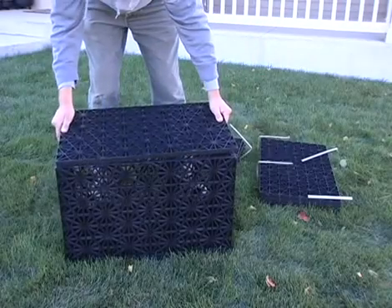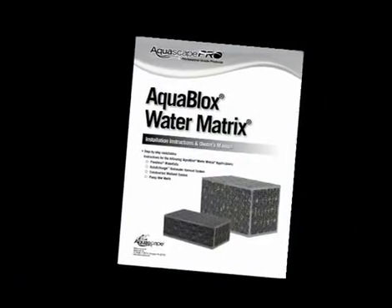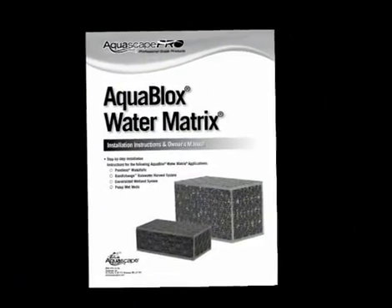Welcome to the AquaBlox Water Matrix installation overview. Refer back to the written instructions for more details on assembly and placement of the AquaBlox modules.